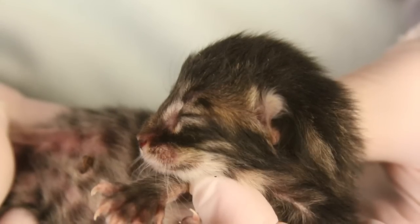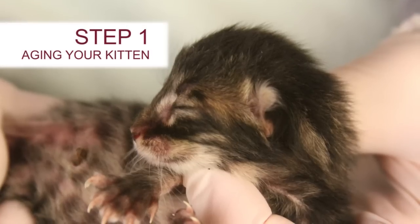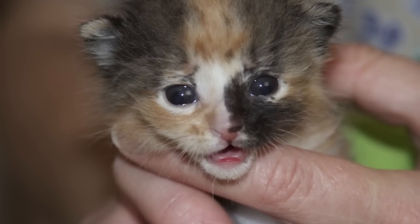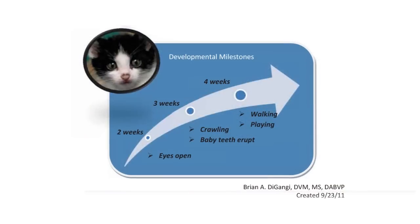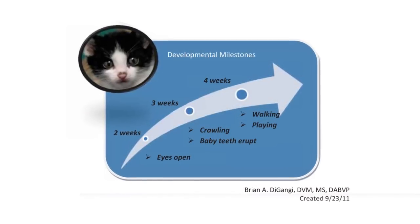The steps involved in examining an orphan kitten should include Step 1: estimating the kitten's age. You can use weight, teeth, and other significant events such as eye-opening to help. You can use the chart developed by the University of Florida as well as other resources located on Maddie's Institute's website.